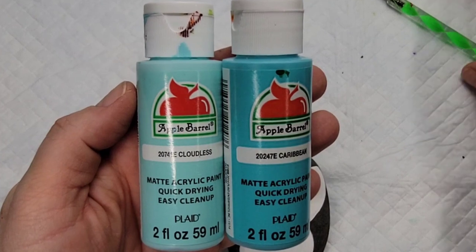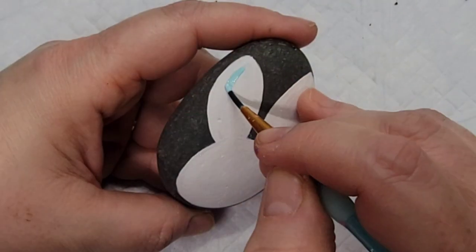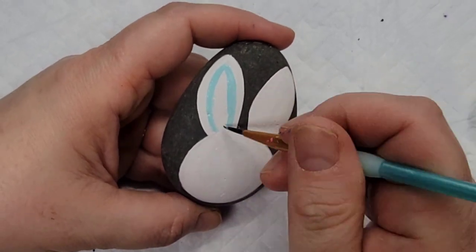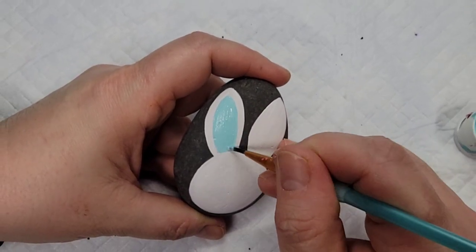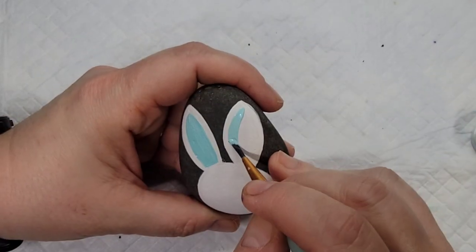I decided to do this bunny in my favorite color — turquoise or teal. So I got a darker teal and a really light teal, and I'm going to use the light color called 'Cloudless' to make the bunny ears — that part that would typically be pink in a cartoon bunny. I'm making it the pastel version of the turquoise.